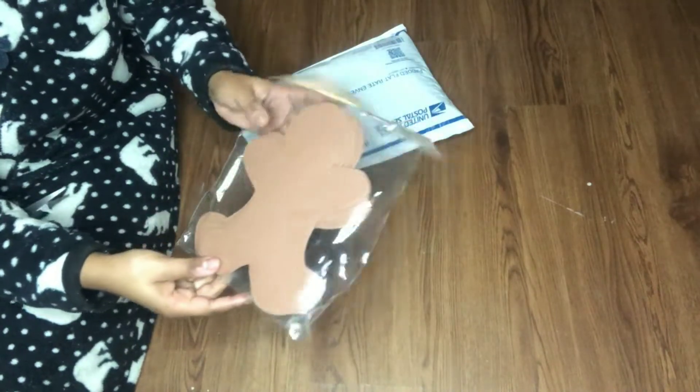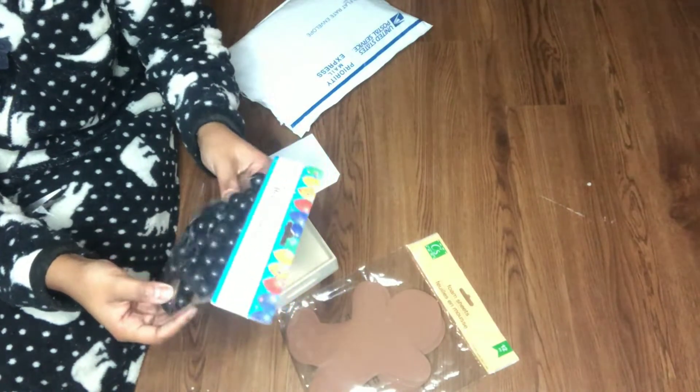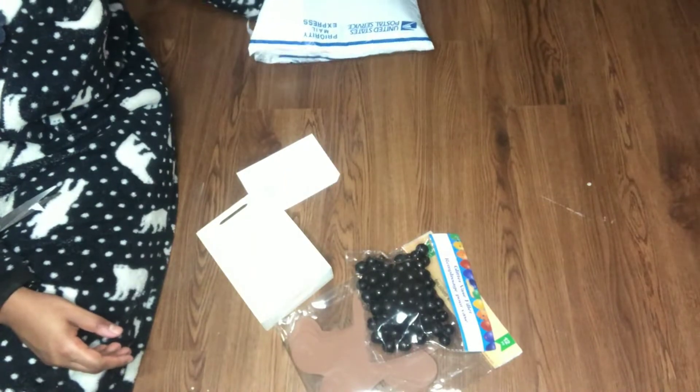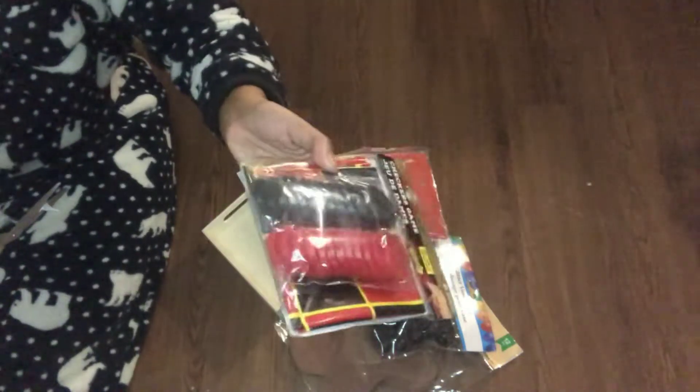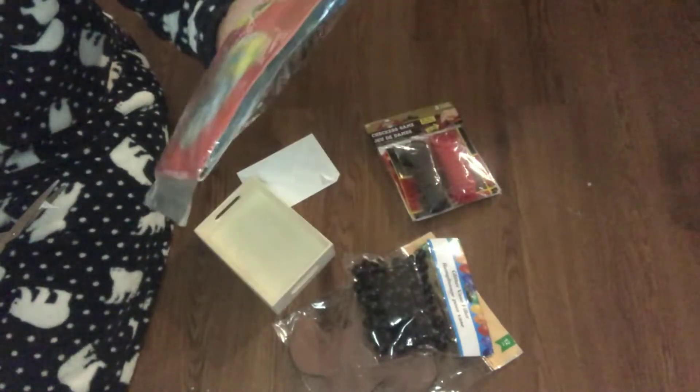I was sent five items from Leah from Junker Necker. I will have her channel linked below, as well as the playlist for this collab and the links to all the other channels involved. Please be sure to check out that link.